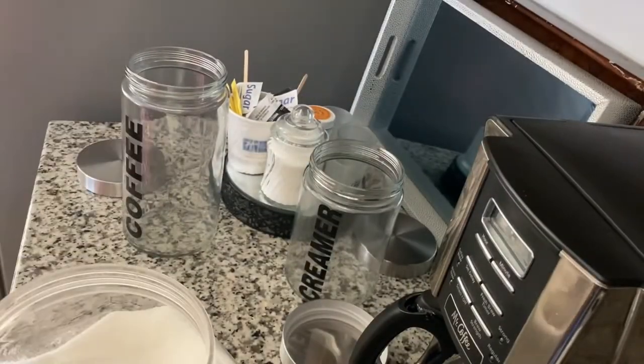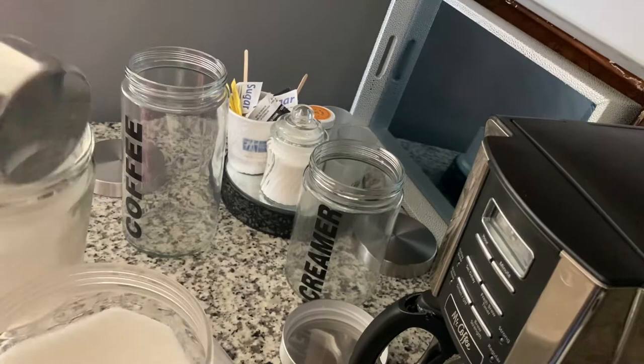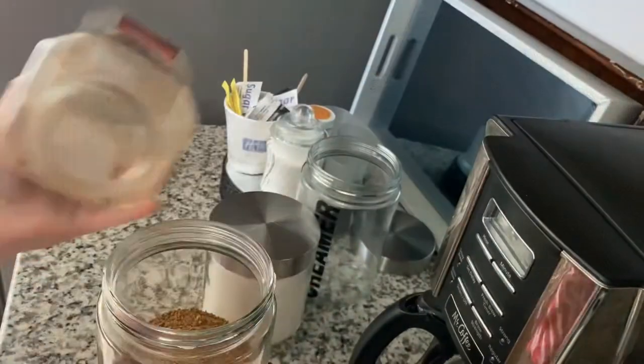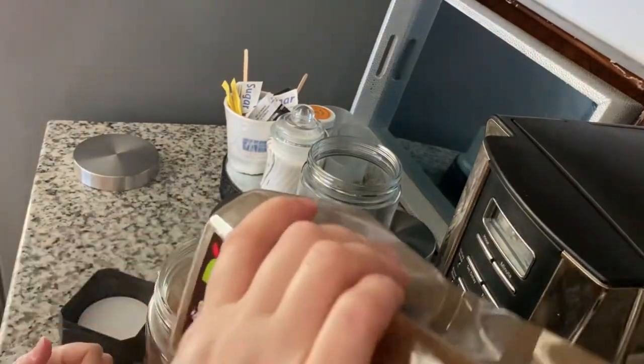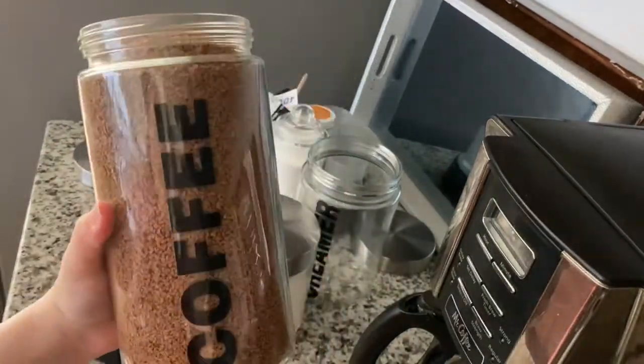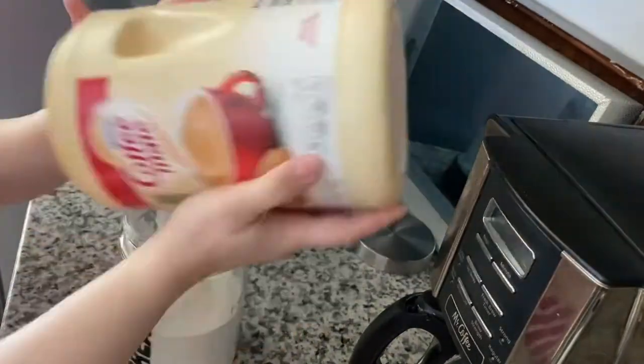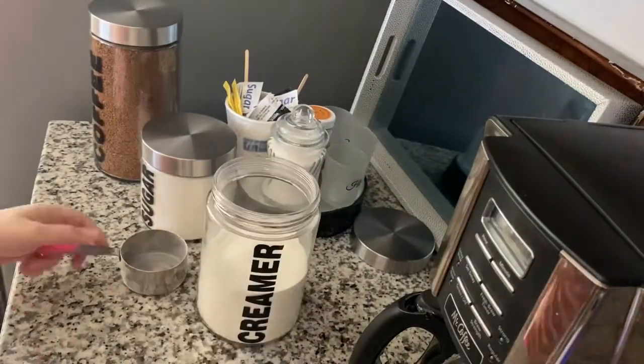I am so happy I purchased these jars — they are absolutely amazing. The lid switches off and that way you ensure that everything is kept fresh. They're also made out of glass, which I love because it's clear and easy to clean.